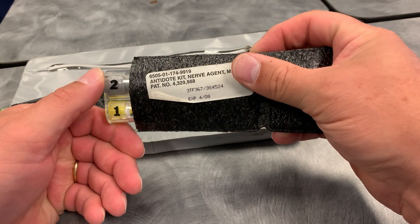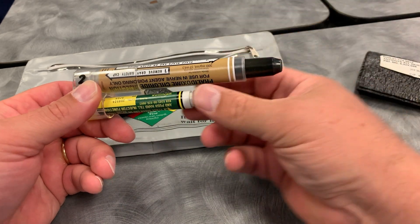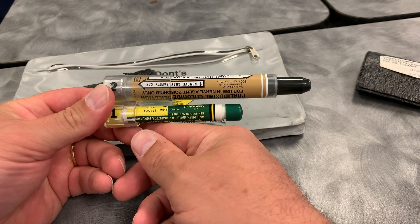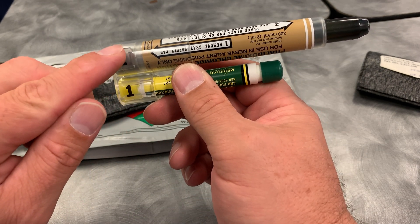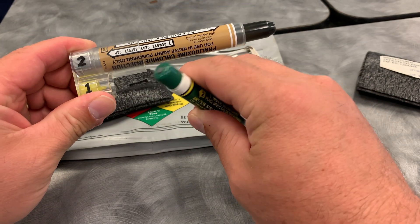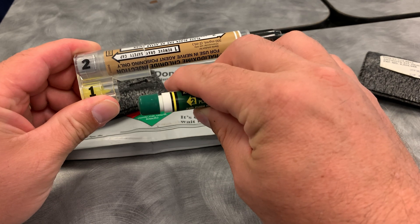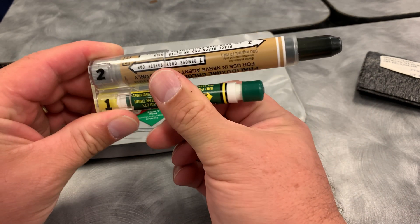To use these, it's very simple — they're labeled one and two. Take the cover off and inside are the two auto-injectors. The caps are embedded in the case, so when you pull out number one it's already active and ready to go. The green part goes against your thigh, and just like an EpiPen you press it in until it ejects. When you're done, record the time and dispose of it.